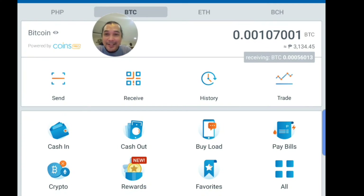Just a quick update — I just opened my coins.ph application and there's a notification: receiving Bitcoin 0.00056013. This is the exact amount that I withdrew from my NiceHash account. I think our method of transferring NiceHash revenue to coins.ph is a success. Let's just wait for the final amount once this 0.00056 Bitcoin is officially transferred to my coins.ph account.